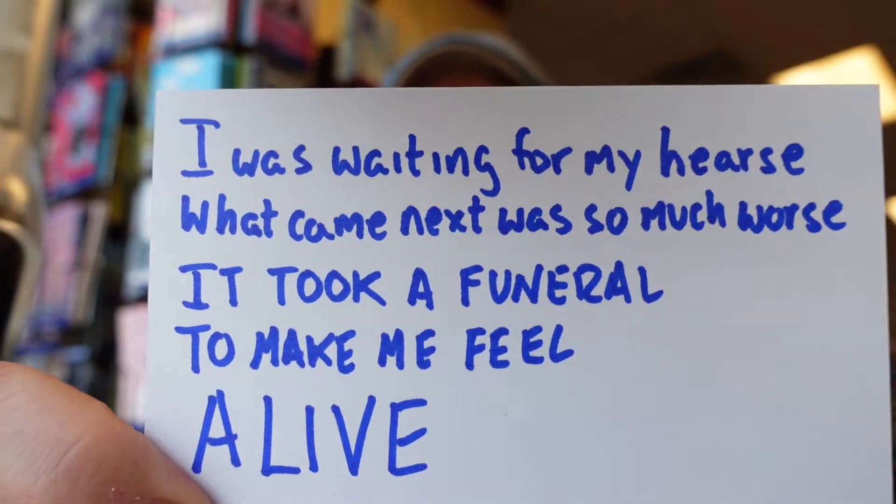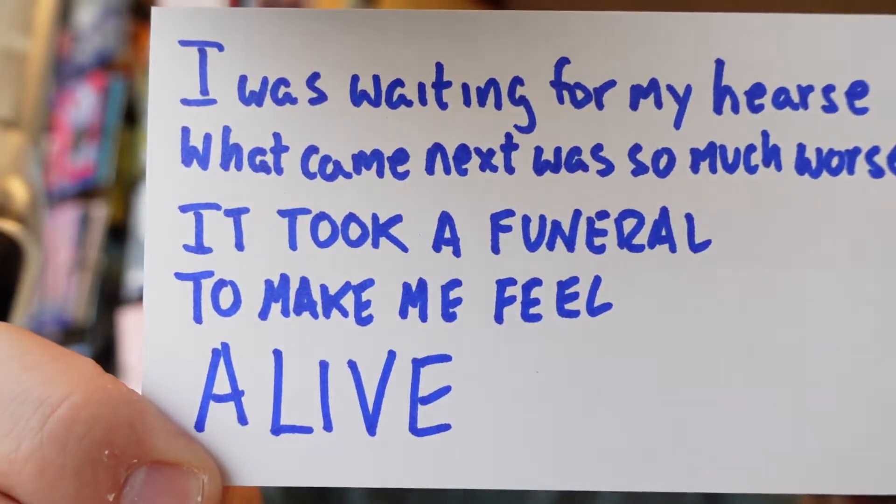You may have some horrible things that are happening to you. But I'm telling you right now, don't let those things define your attitudes. Whether you believe in evolution or creation, we are so often in modern society disconnected from the things that we either as a species grew in, or as created beings were meant for — and we can really lose track of things. Think of the smile of a baby or the kindness of a stranger, or serendipitous things that can happen. Sometimes you really don't realize what you've got until you're on the edge of complete loss. Here are some lines: 'I was waiting for my hearse. What came next was much worse.' Something horrible happened. 'It took a funeral to make me feel alive.'